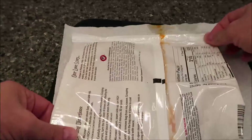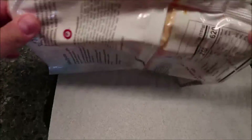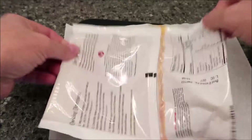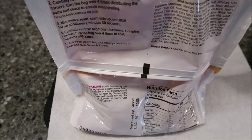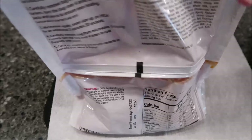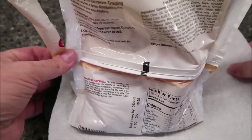I didn't take it yet — flip it around back and forth a few times to mix all the sauce up. Okay, I've got scissors and I've got a plate I'm going to pour it onto.